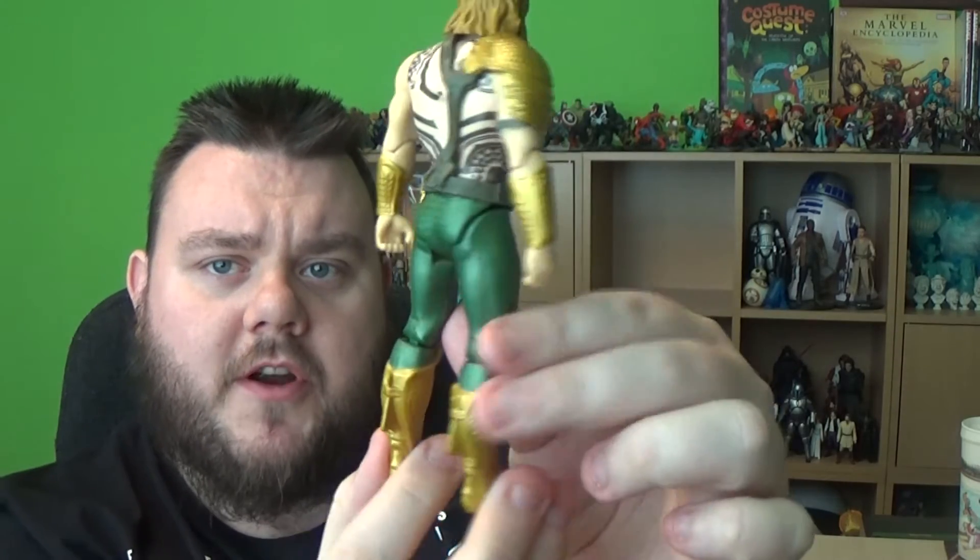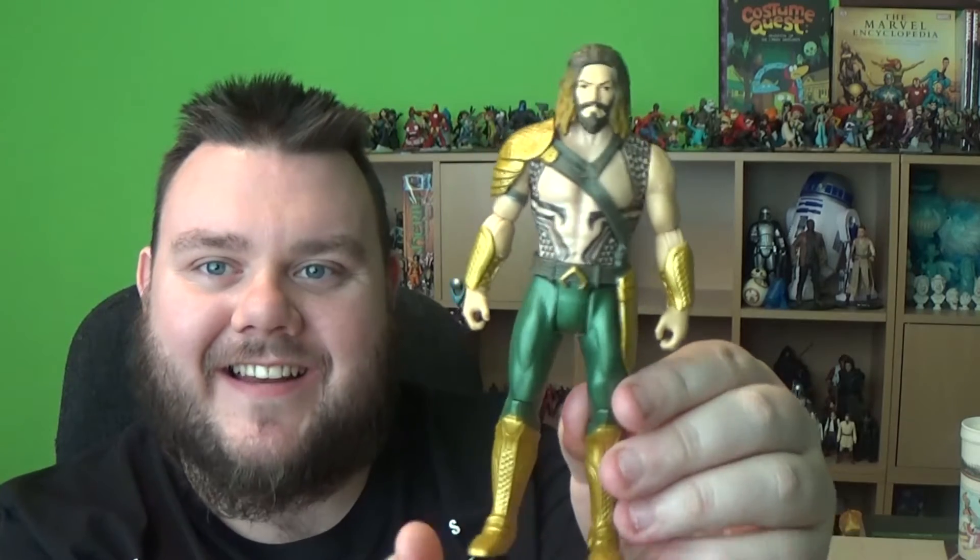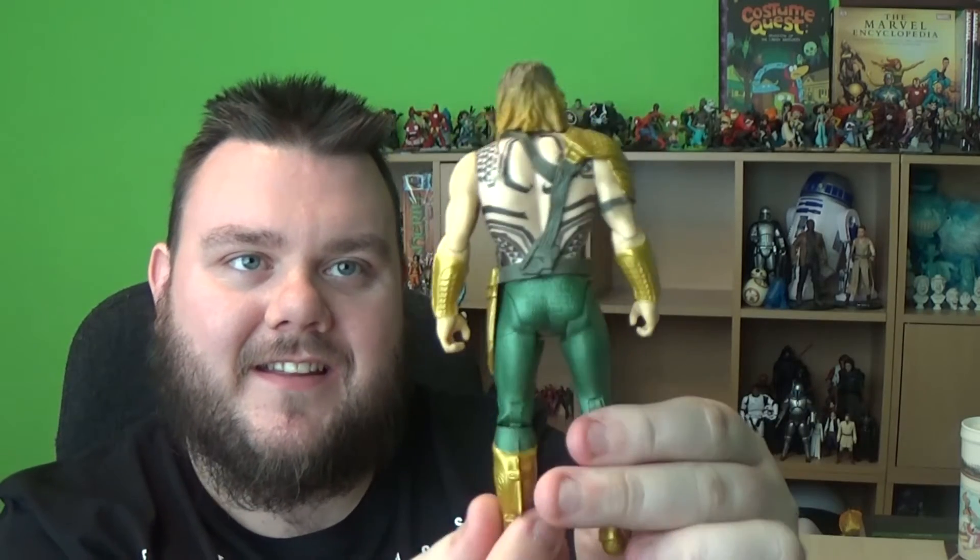I've managed to get him out of the box now. It's a really cool figure, actually. Let me show you guys up close, first of all. So this is the new look Aquaman, and he's actually really nice. I'm really cool with this one — I really like it.